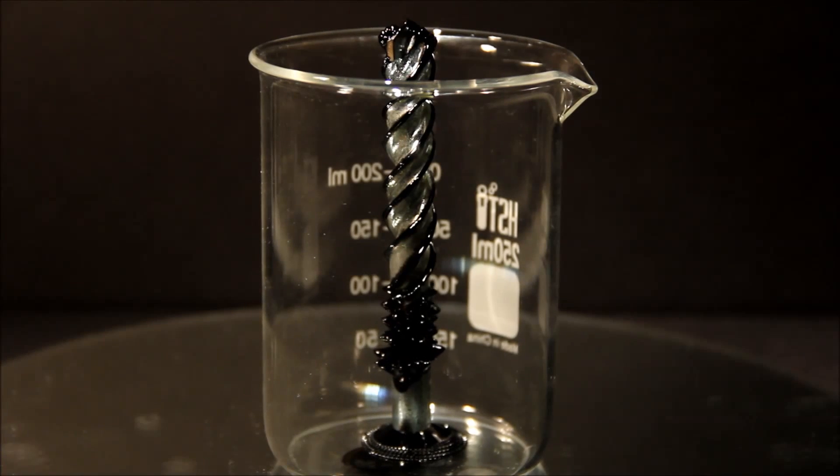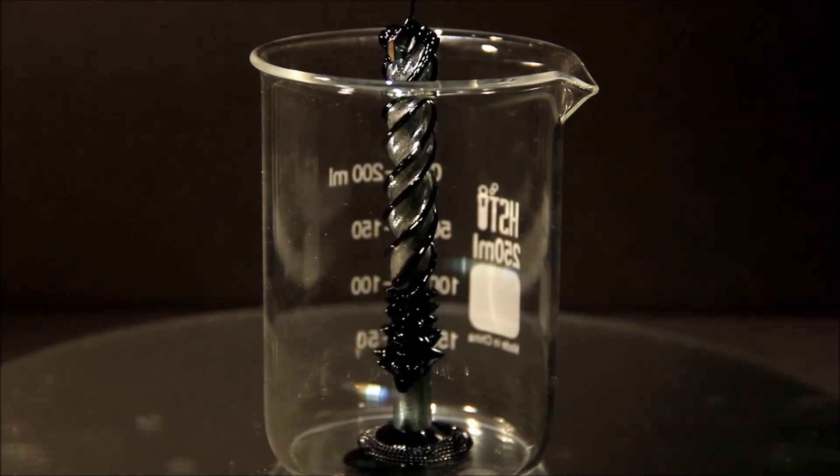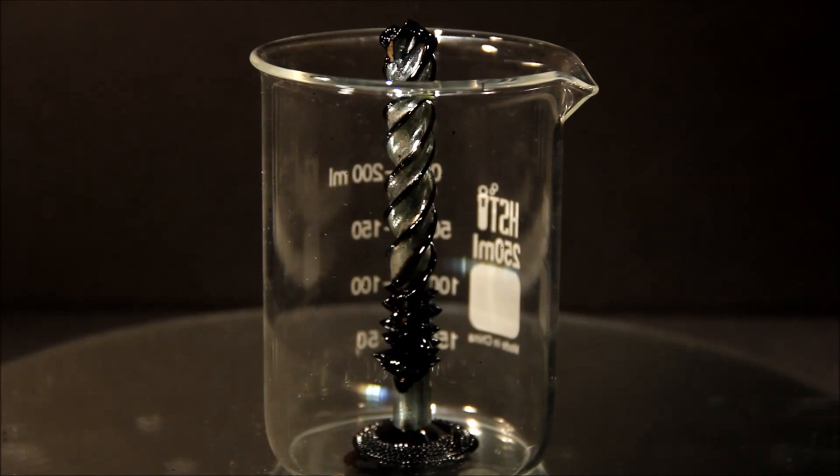Here you can see that the ferrofluid flows down the drill bit, following the magnetic field, eventually making its way to the bottom of the beaker, getting as close to the magnet as possible.